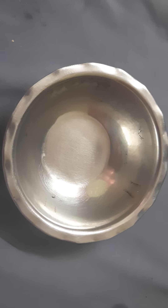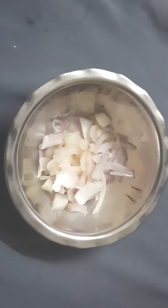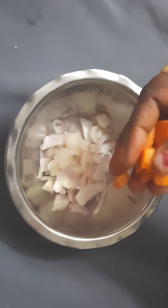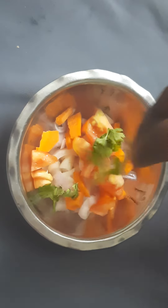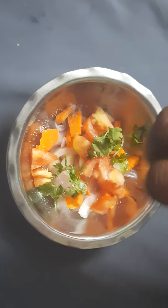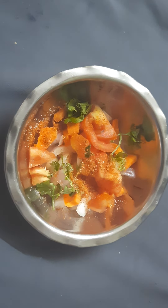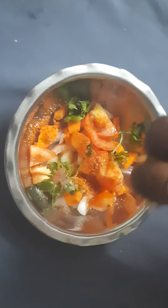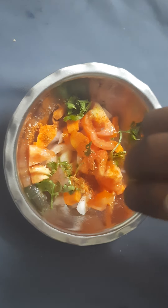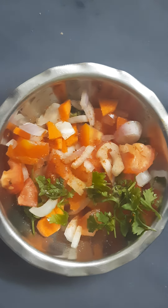We are preparing a side dip for Chicken 65. The ingredients are onions, carrots, tomatoes, coriander, salt, chili powder, and lemon juice. This is a salad which we can eat with Chicken 65. Mix all these ingredients together.